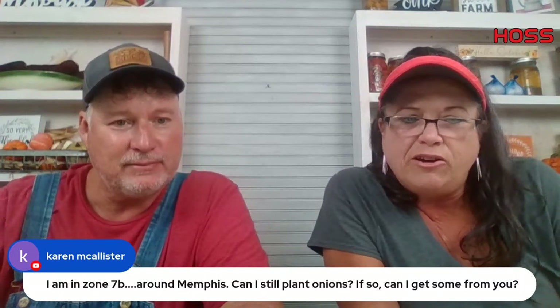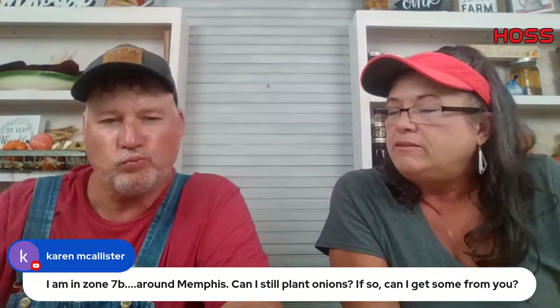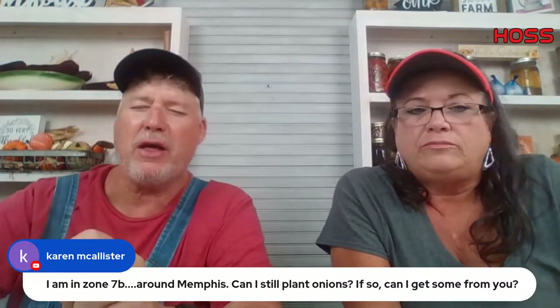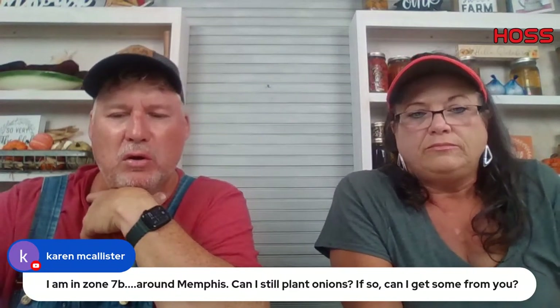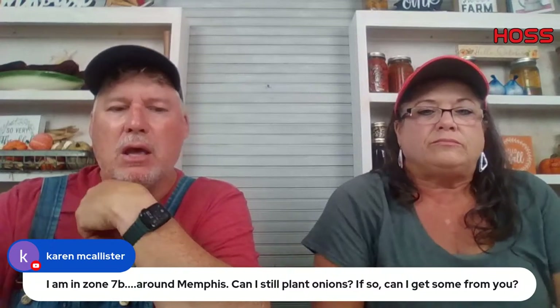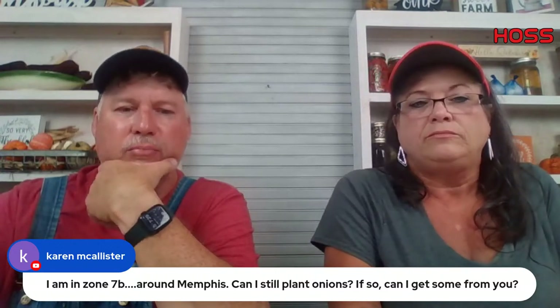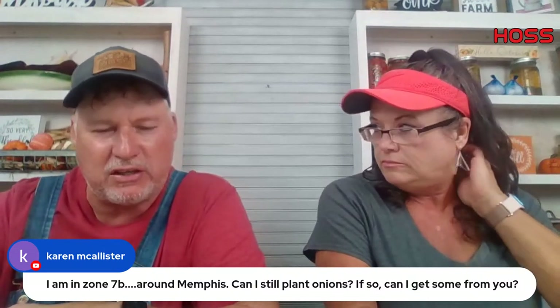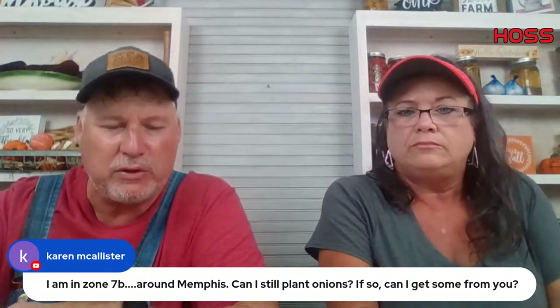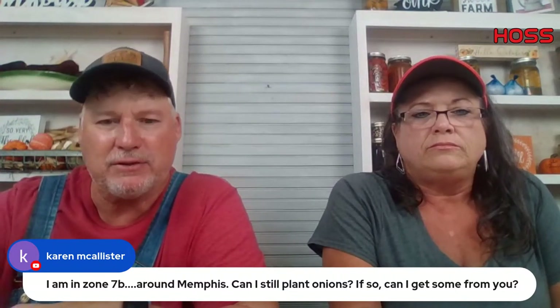Carrie McAllister from zone 7 around Memphis asks if she can still plant onions and if she can get some. Carrie, you're right there on the line — you can go either way, short day or intermediate day type onions. Yes, you can get some from us. Give it a try — if they start struggling from too much cold you can always replant. With a mild winter you'll be all right. So short day to intermediate day would be the options.